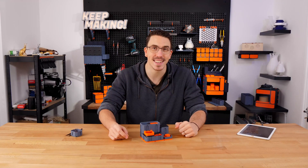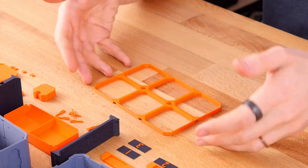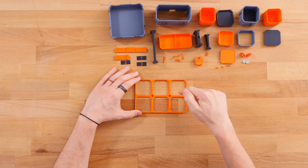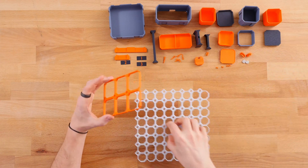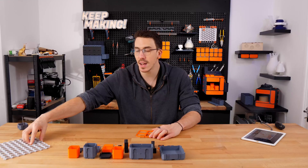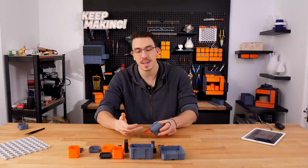Let's dive straight in and get started by talking about the dimensions and the grid of multi-bin. This here is a panel — a panel is used to set up a whole bunch of multi-bins in a grid. This grid is made out of a whole bunch of cells, and each cell is 50 by 50 millimeters in size. It's also made out of four multi-board holes that create one cell. This cell concept also applies in height.